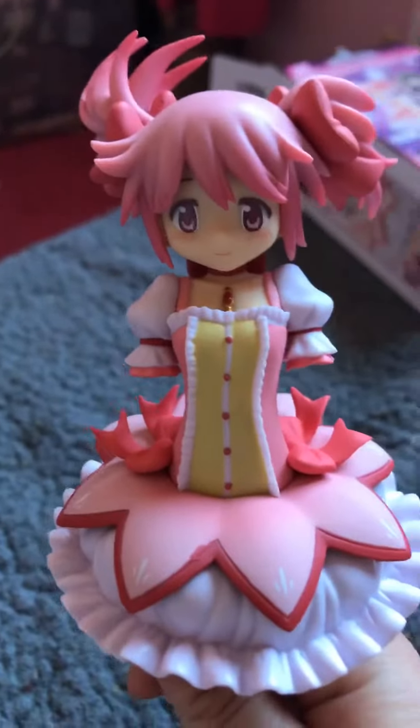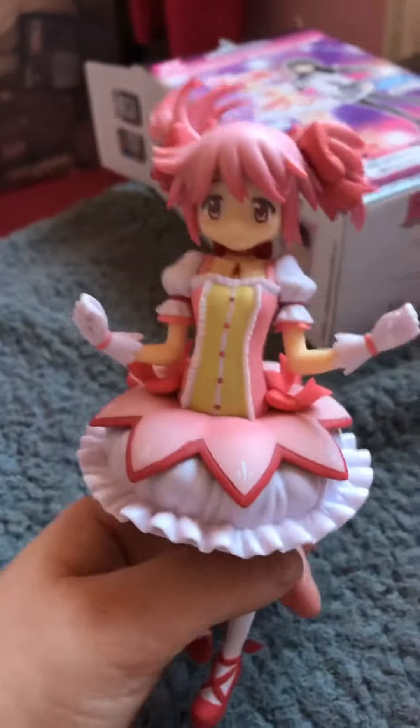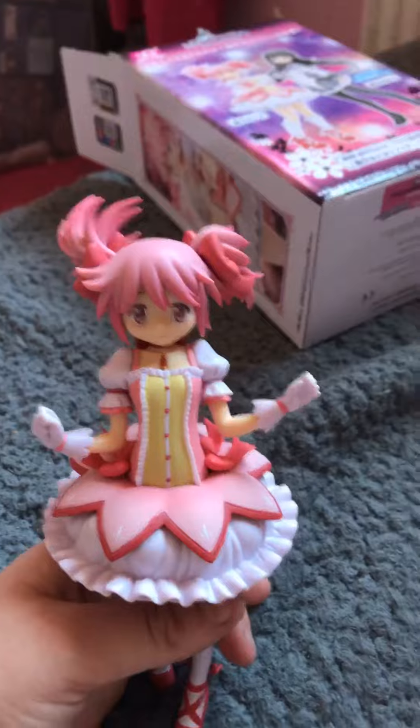Now she just needs some arms. Now she's got some arms and there's one final thing left to do — get her a little stand. And she is done.